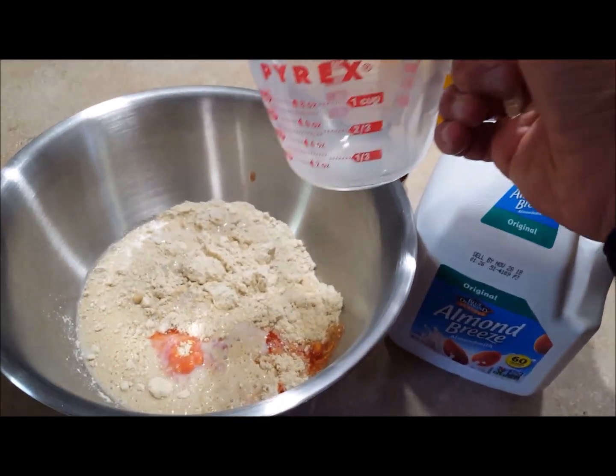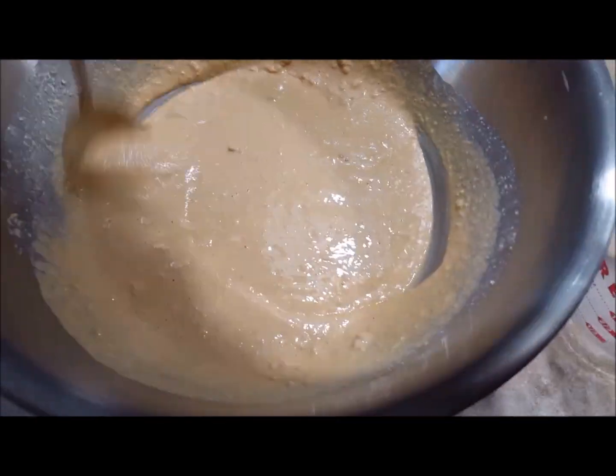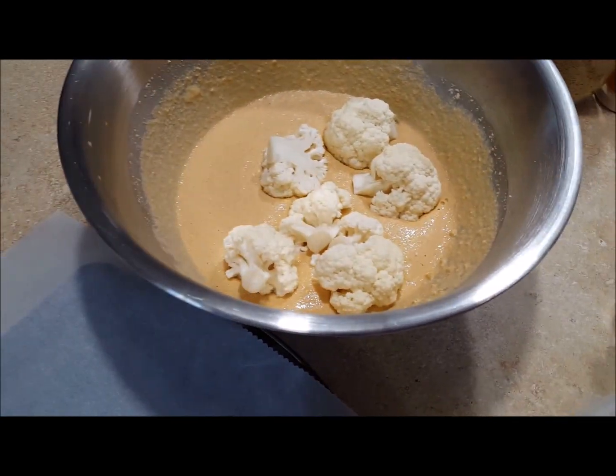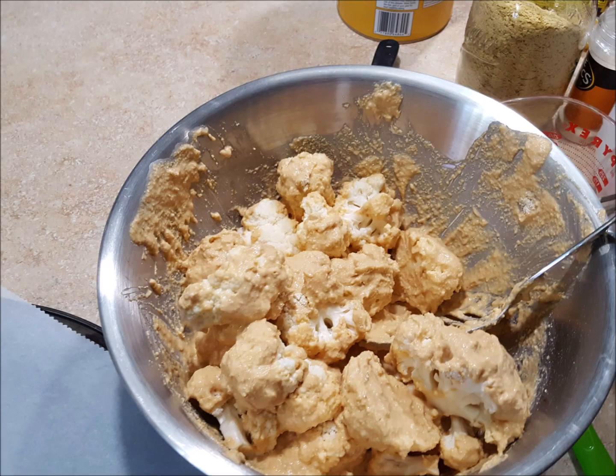Give that a good stir — when you're done, it should look like pancake batter. You may have to adjust a little with the liquid. Then I have fresh cauliflower, which always works best for this, cut into whatever size pieces you want. Give them a really good stir and make sure they're all evenly coated, then put them on parchment paper.